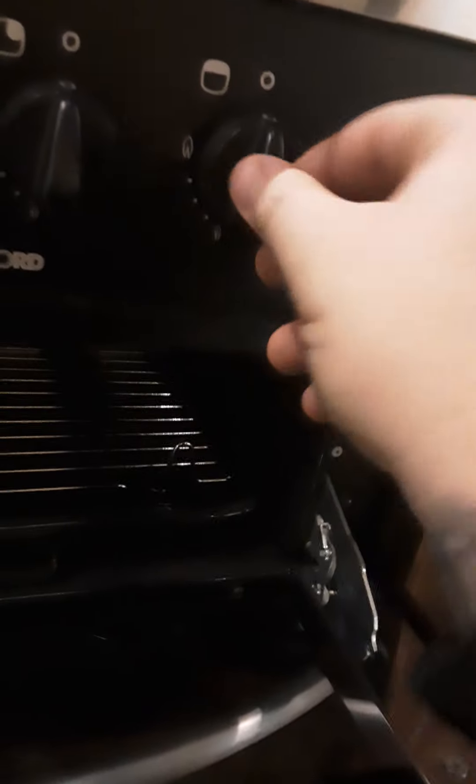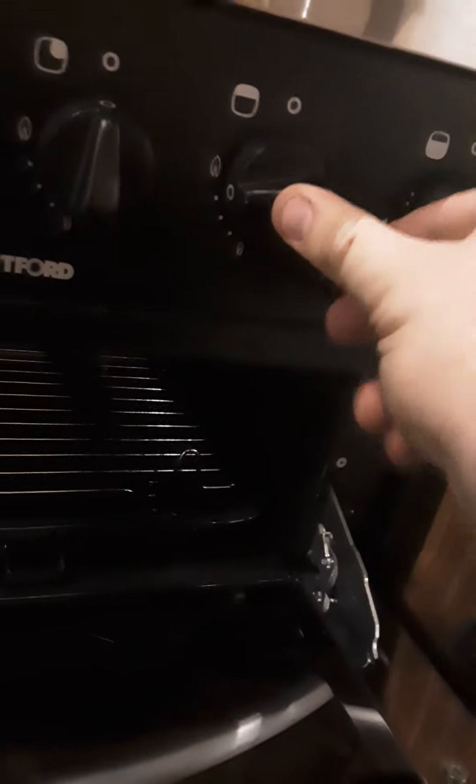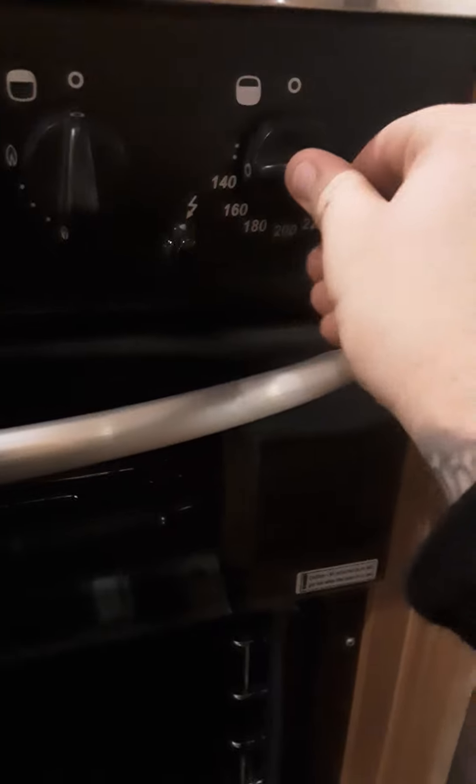With your grill — same thing — push this button, and that will ignite your grill. With your oven, push the knob in, choose what setting you want, push it in and it will ignite. Underneath your oven, all your gas valves for every appliance are located, just in case you need to turn them off.